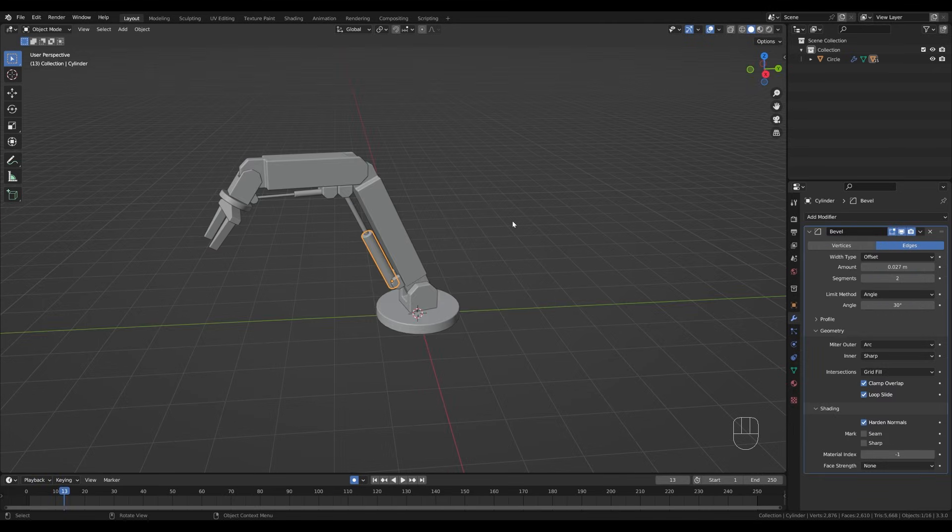That's it for the easy robot arm modeling and rigging! Play back the animation — there should be no more glitching. Now I'll add some lights, a background, some materials and do a nice render. If you want to see how that's done, check out my tutorial playlist in the description and apply the lighting and material techniques you find there. I hope you enjoyed this one — if you did, please leave a like, and if you're new here, hit subscribe. Thanks for watching and have a wonderful day!